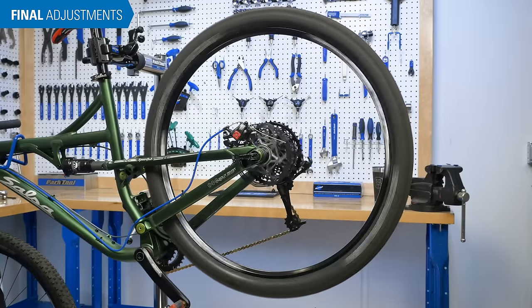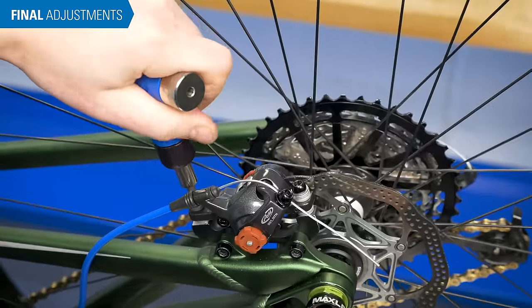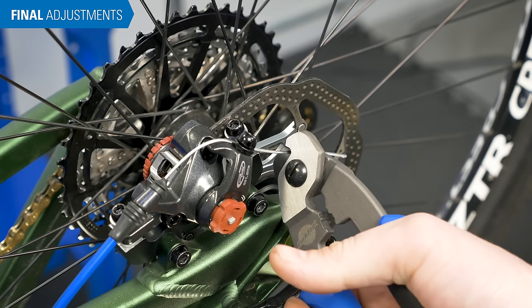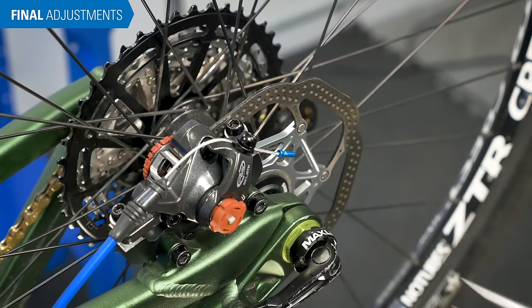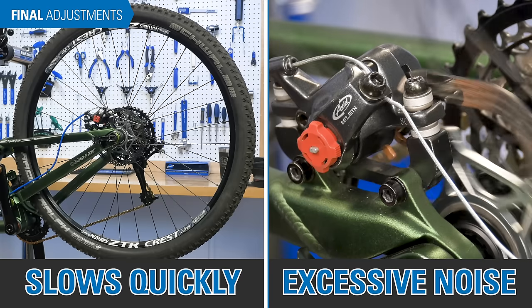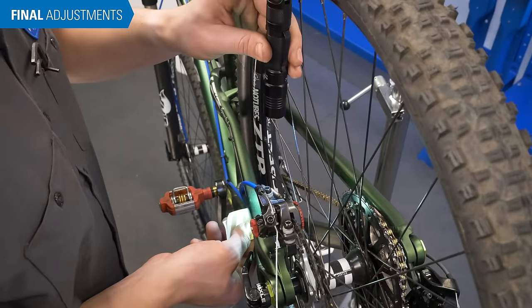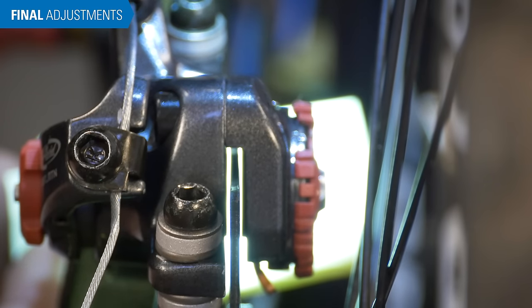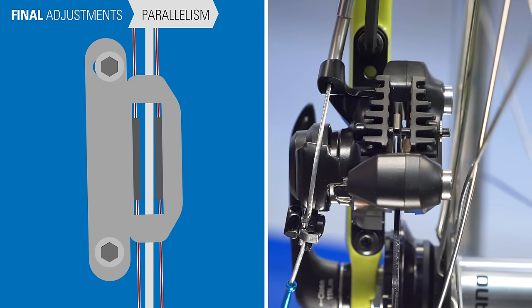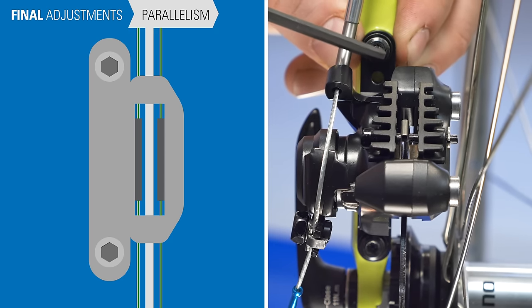Spin the wheel and check for pad rub. If there is no pad rub, tighten the pinch bolt and mounting bolts fully — typically about 6 newton meters for the mounting bolts and 4 newton meters for the pinch bolt. Trim the cable to about 1 inch and install a cap. If the wheel slows quickly or makes rubbing noise, the pads need further adjustment. Inspect the pad alignment — you may need to reorient the bike for a better view. It is helpful to backlight the caliper body using a white piece of paper or material to make pad clearances easier to see. To achieve proper caliper alignment, it is sometimes necessary to loosen a bolt, move the caliper body slightly, and snug the bolt before checking. Keep in mind that making one adjustment may affect others.